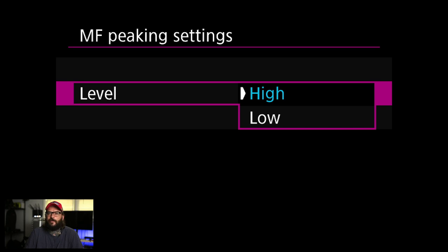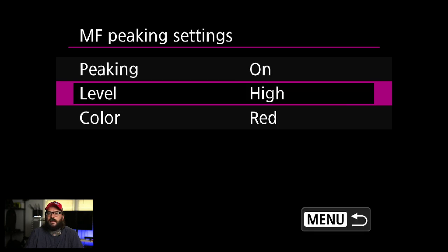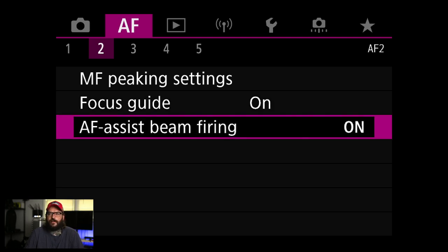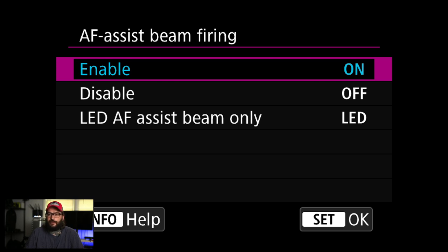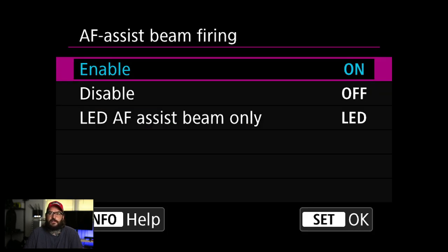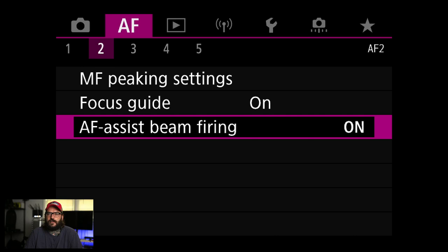I'm going to turn on focus peaking for manual focus — I use this with vintage lenses and it makes it easier to get things in focus. I think I use high sensitivity. Focus guide I'm also going to turn on — that'll tell you if things are in or out of focus using the camera's autofocus system. AF assist beam I'll leave on since there's no built-in AF beam; you might want to change that if you're using external flashes.